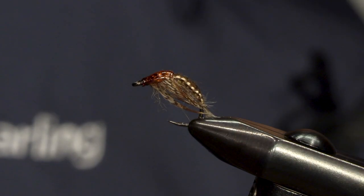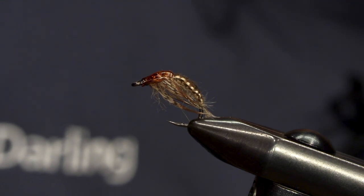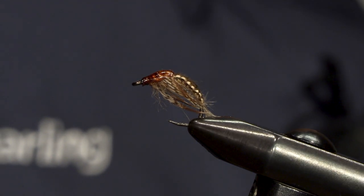Hello, my name is Neil Darling and today I'm going to be tying a crippled Mayfly or March Brown nymph. It's a weave type body and it's based on Steve Thornton's ammonite nymph tying method.